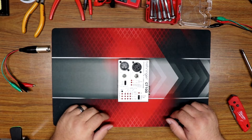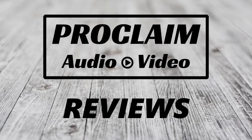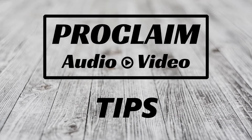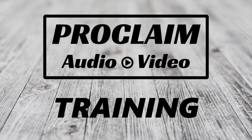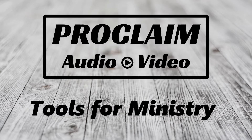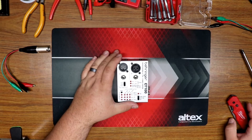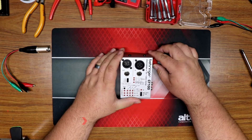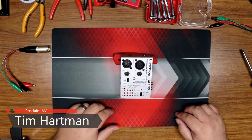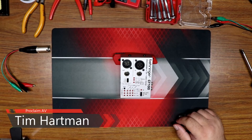Hi, Tim here from Proclaim AV. Today we're doing something a little different, so let's check it out. We're looking at my Behringer CT100 cable tester — some of you said Tim already did a video on the CT100, and that's right. I'll put a card up here for the rest of that review.